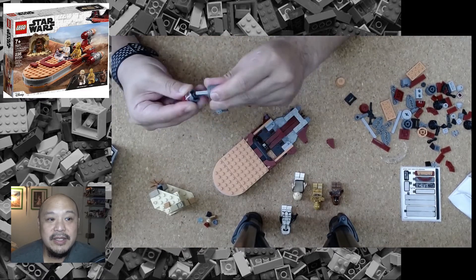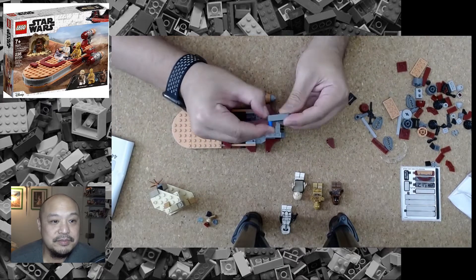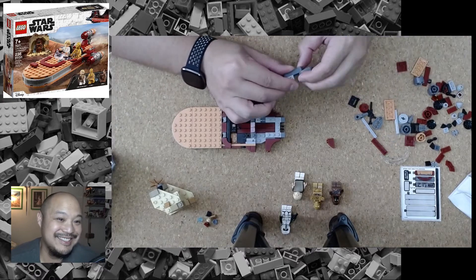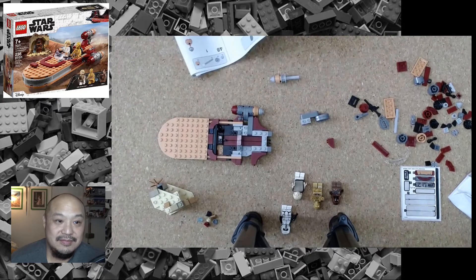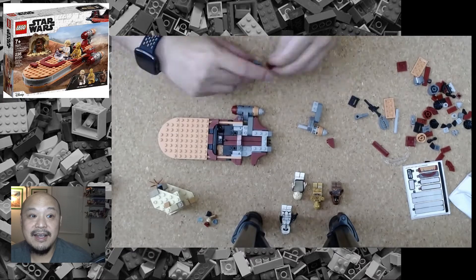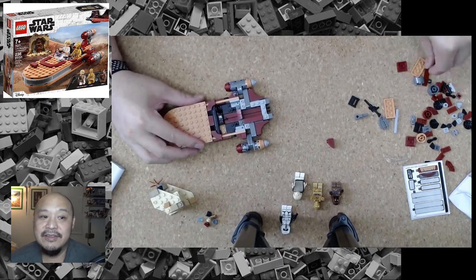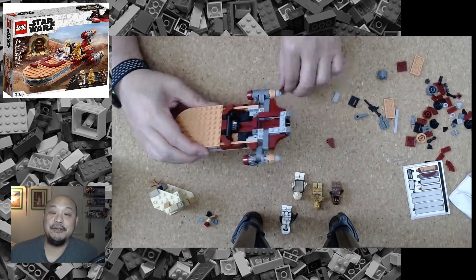Rinse and repeat, you get all three engines done. It looks like I put one in reverse — had to make sure I got it right per the box. The nice part is there was a little variety: the right side of the engine versus the left side actually had different components, which gives it more of a wear-and-tear look, which is pretty cool.